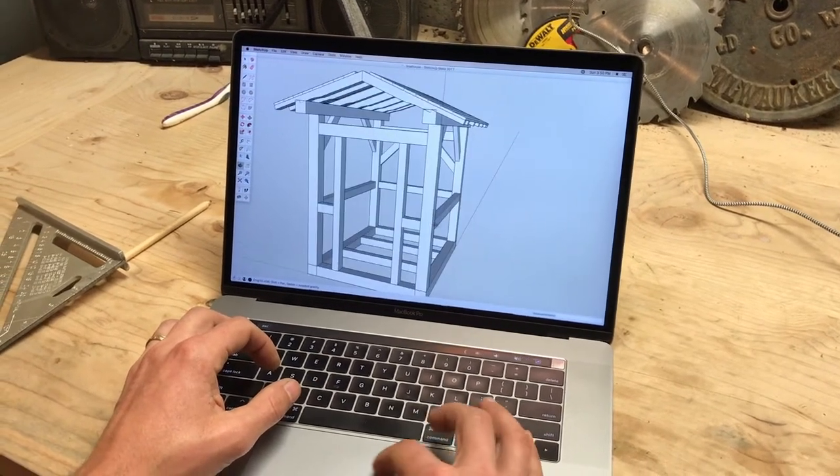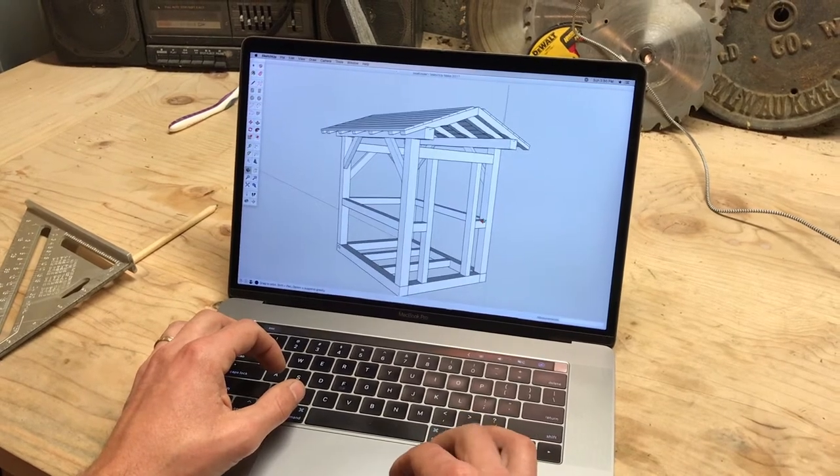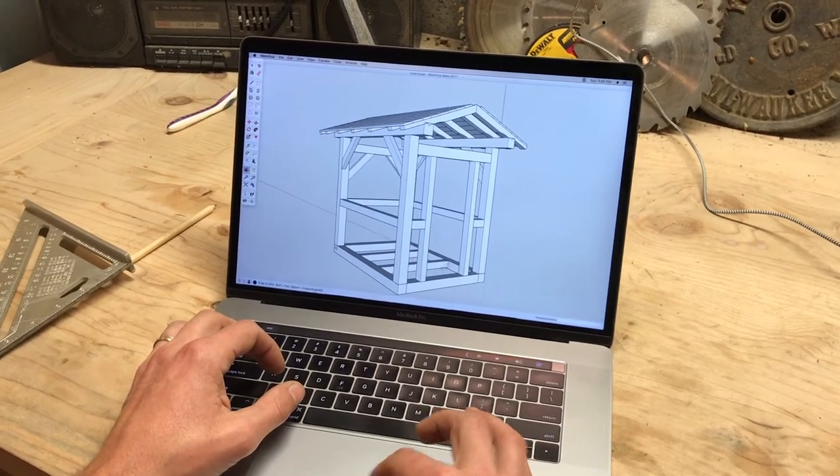This is the structure that we're building. It is a small timber frame shed, only six feet across and eight feet deep.